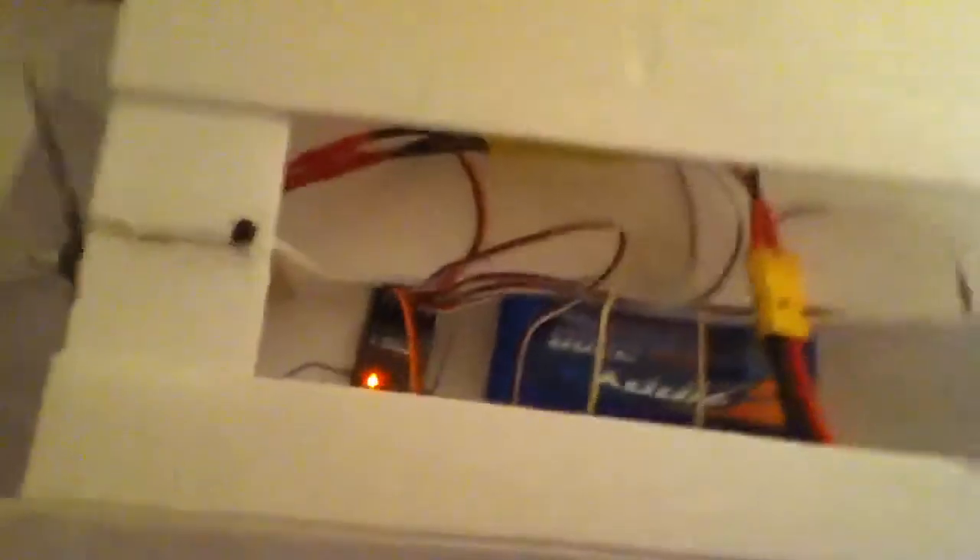I'm going to flip it over first and show you the battery hatch where all the electronics are. Magnets keep it in place. I've got my 2200mA 3-cell with a 30 amp ESC, spectrum receiver. The wires were actually not that messy. The aileron is coming from the side, the V-tails come in from the back and go under, and the one for the canards just comes through the front. So it's very clean.